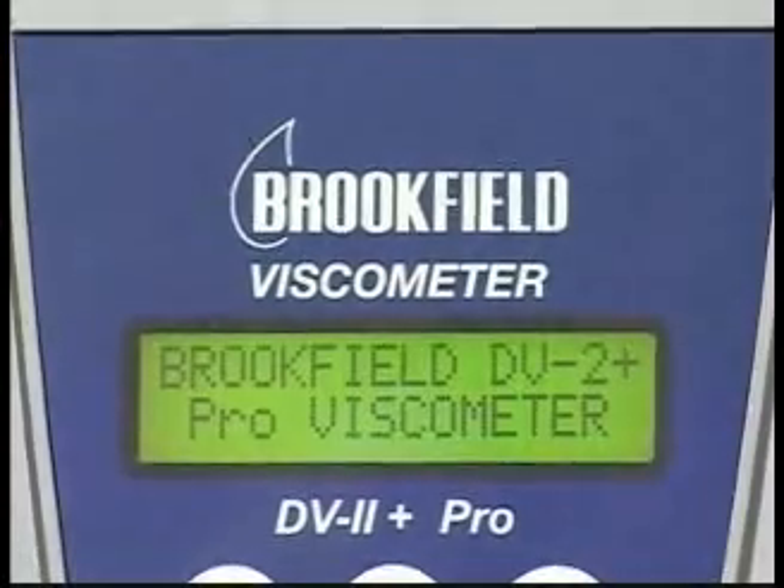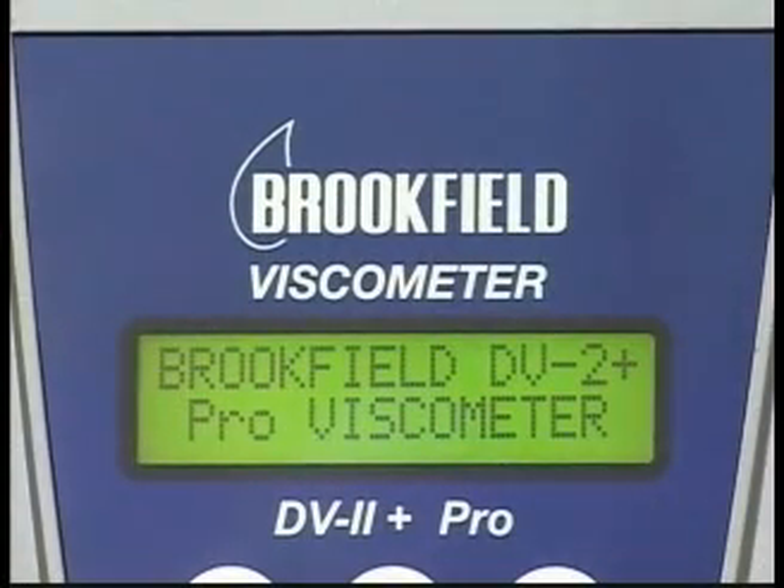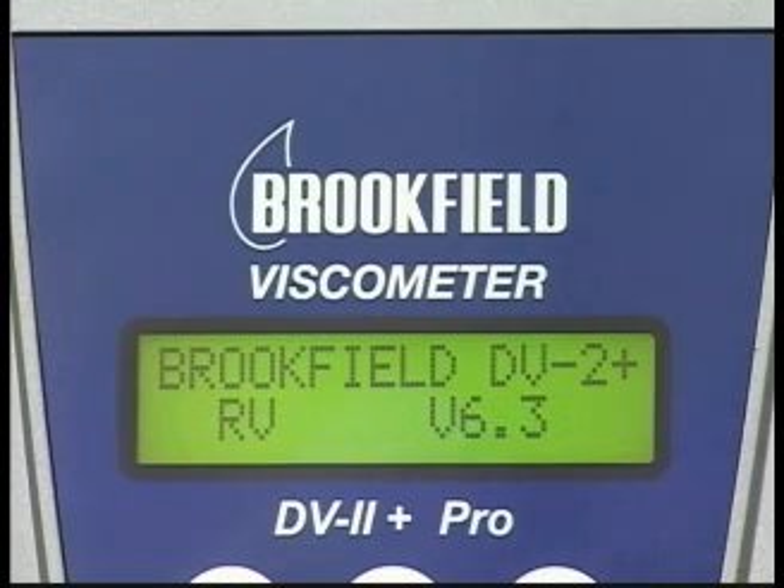The display screen upon power-up shows the product identity, which should agree with the information on the serial tag. In this case, the first screen shows DV2 Plus, and the next screen shows RV, and the version of the firmware installed in the instrument.